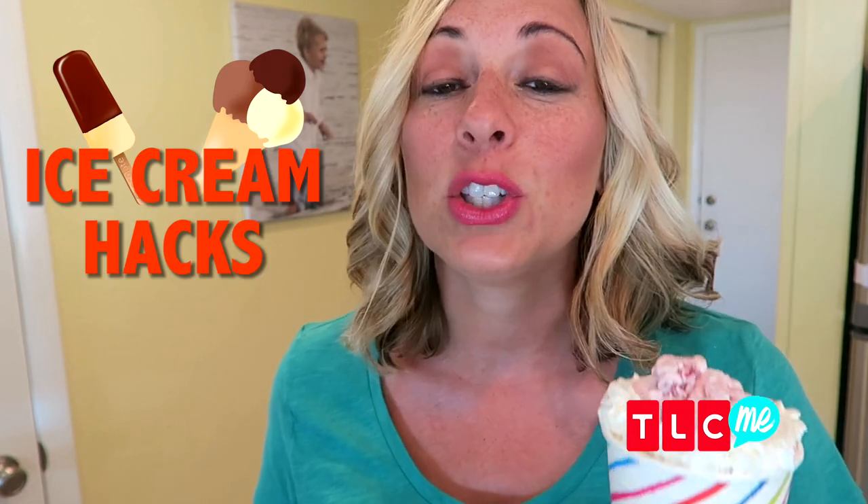If you're just eating your ice cream out of the container, you are missing out, my friend. And I'm not just talking chocolate sauce and sprinkles. I'm gonna show you the most delicious ice cream hacks to give your favorite sweet treat an upgrade. Now, I'm gonna take this outside because I am not kidding — my kids can smell ice cream from a mile away, and mama doesn't want to share this one.